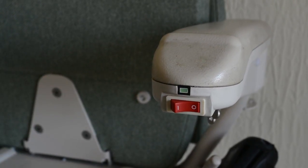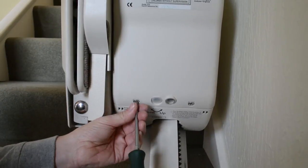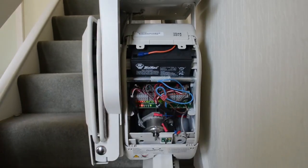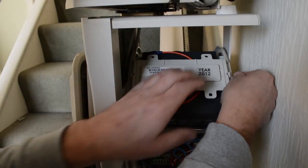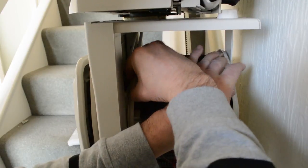Before removing the covers, always switch off the power. Then remove the four screws that hold the top casings on. Once these have been removed, you can carefully pop the covers off. The cross brace is held with two small clips that are easily prized out to release.